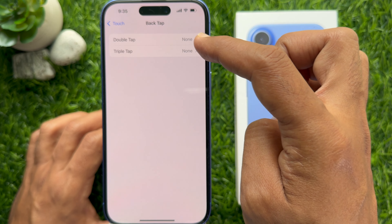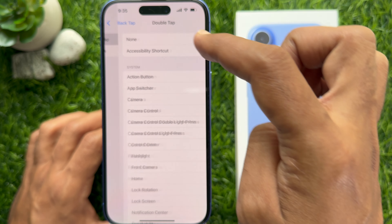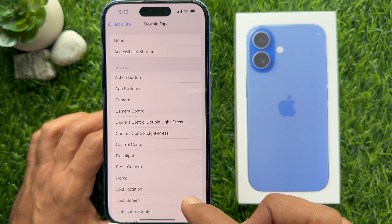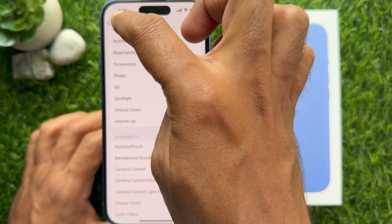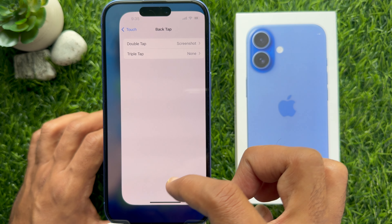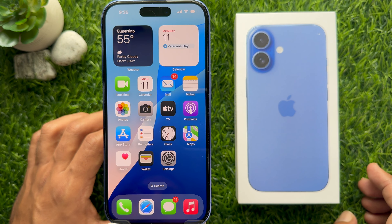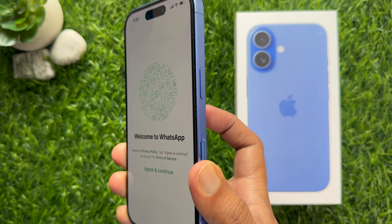Then scroll down and tap Back Tap. Here you will see Double Tap and Triple Tap. Tap Double Tap and from the list choose Screenshot. Go back and make sure Double Tap is set to Screenshot. Close the Settings app. Now double tap on the back of your iPhone and it will take a screenshot.